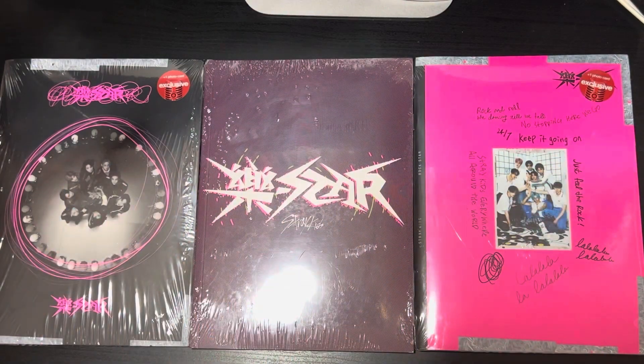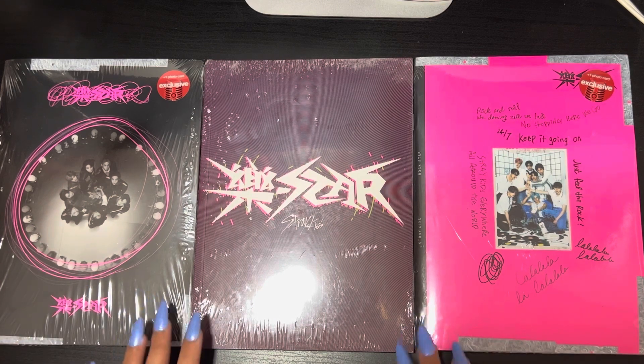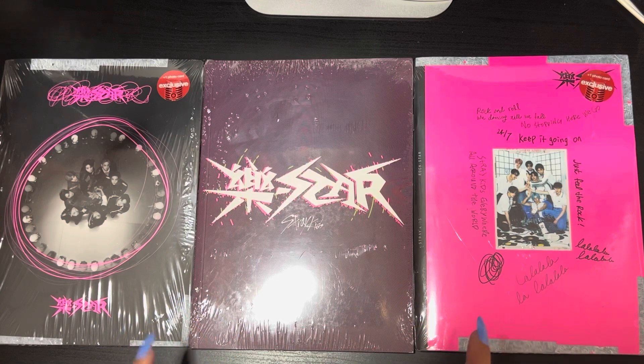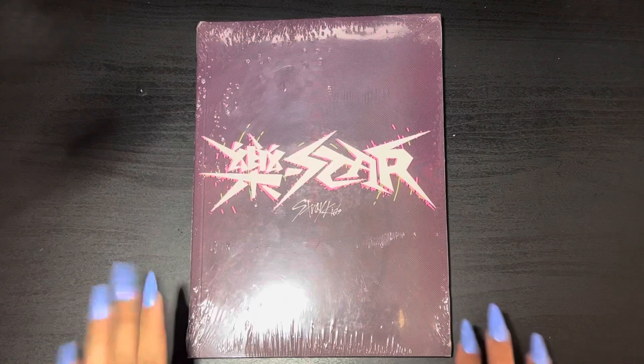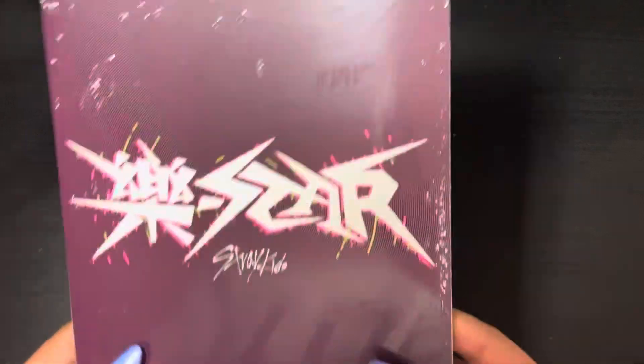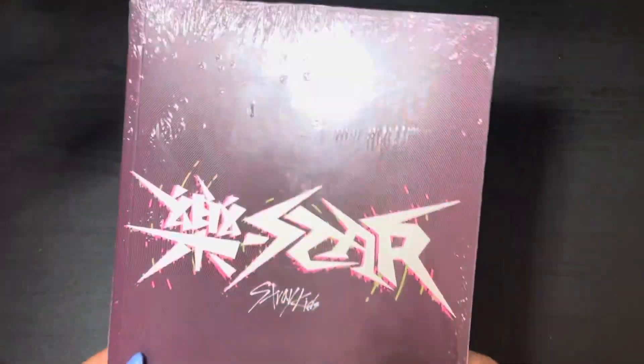Hello everyone, it's me Brie, welcome back to my channel! Today I'm going to be reviewing and unboxing the new Stray Kids Rockstar album. I have the Rock and Roll version and the Limited, and then I have a few extra Rock and Rolls that I'm also going to be unboxing in this video. So let's get started. I only have one Limited for right now — I'll probably get more tomorrow — but let me take off the wrapping so you can see it without the glare.